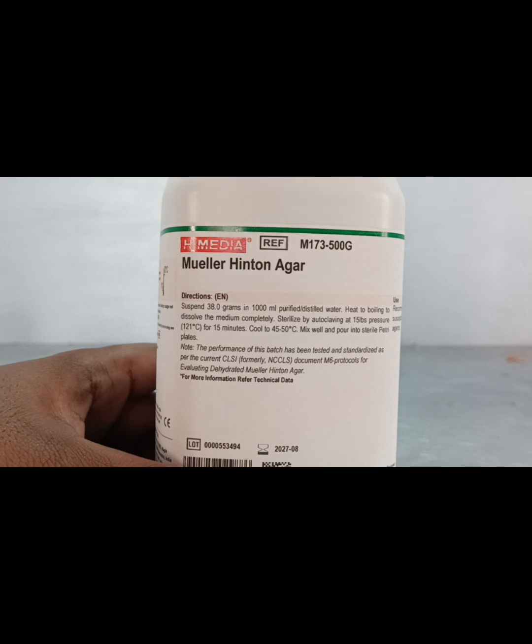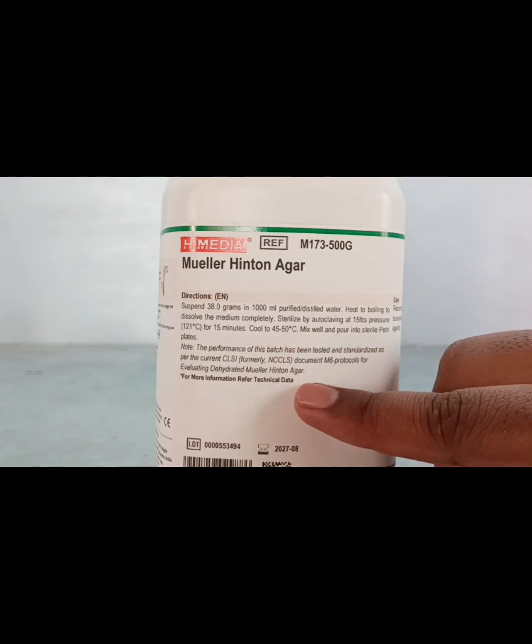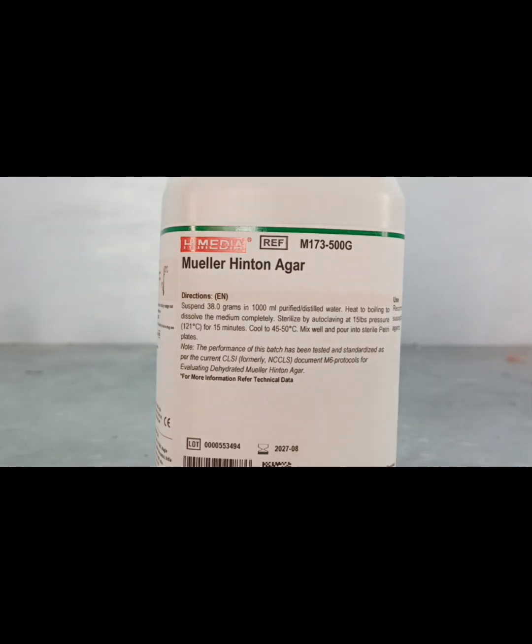As per calculation, 3.8 grams of agar powder must be dissolved in 100 ml of purified distilled water. We are taking 200 ml of sterile distilled water, so we need 7.6 grams. However, we are taking a few extra grams of Mueller Hinton agar powder, because at the time of measurement some agar powder attaches to the paper and is not easily removed properly.